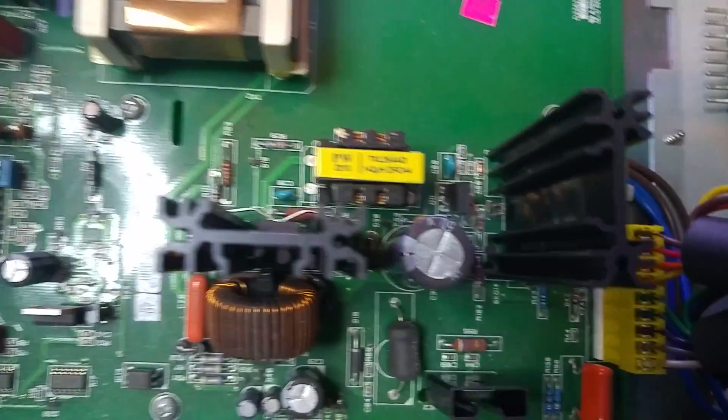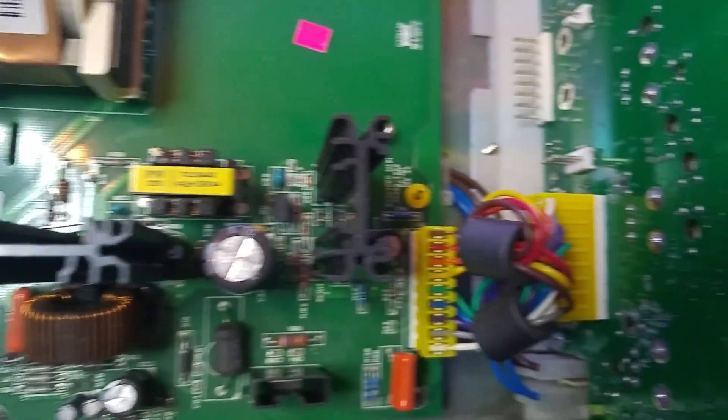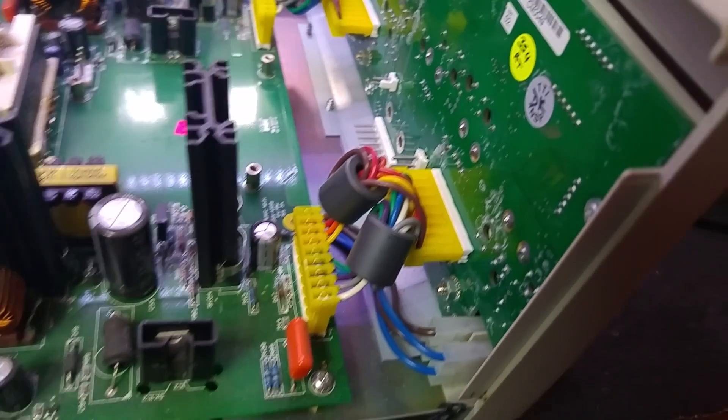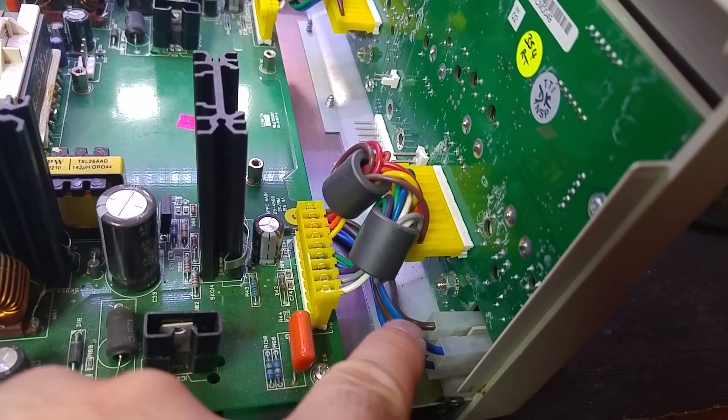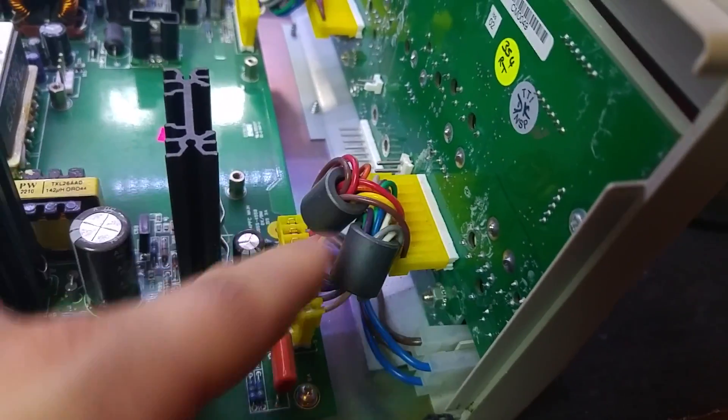It looks in reasonable order, at least physically. I can't see anything smoked. Interestingly on this revision it appears we've got the main switch on the front panel and we've got the power part.